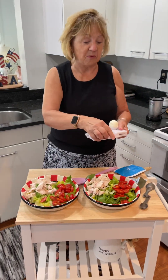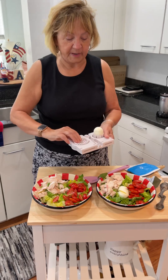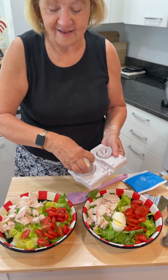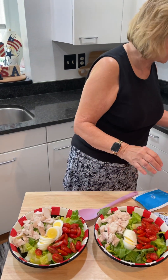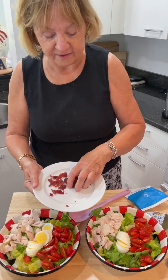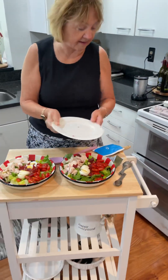Each salad is going to get a boiled egg sliced. Jean, why don't you come in a little bit closer and show how pretty these salads are starting to be. I'm going to slice one more egg. And over the top of all of that, I have two slices of turkey bacon that Jean cooked for me in the air fryer. So we're going to sprinkle some turkey bacon over the whole thing. Give it a little bit of extra flavor.